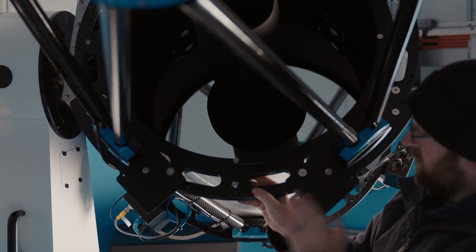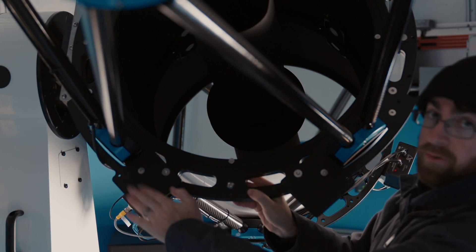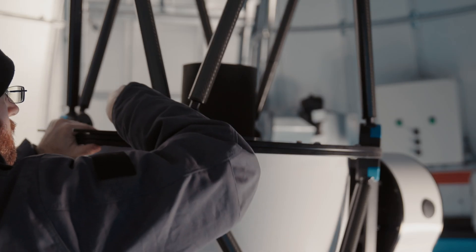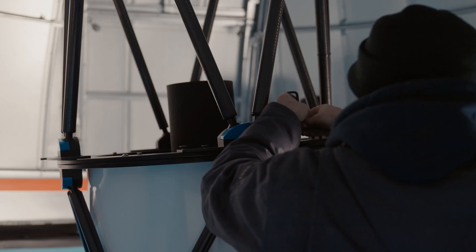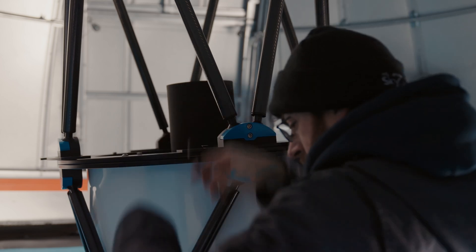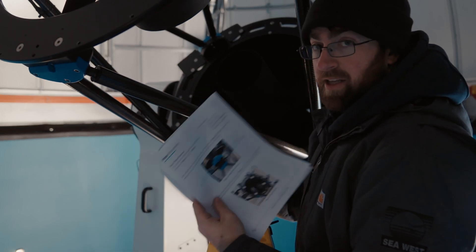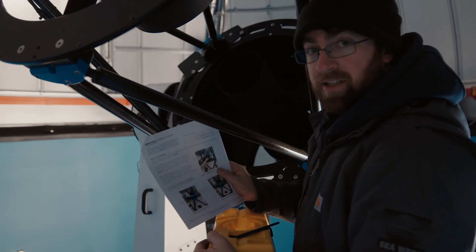We now have the two plates, one on either side — this is number one, number two, right and left. With the four bolts, two on each side, we have all four plates on: two rights, two lefts on opposite sides. So next thing that we need to do is maneuver the shutters into place.